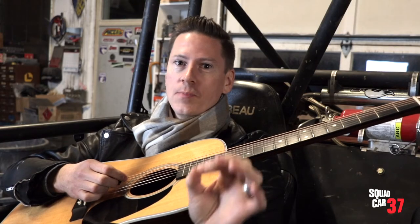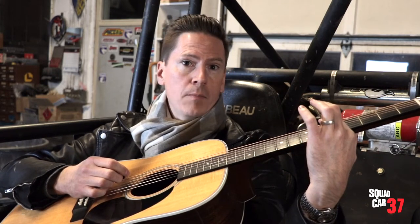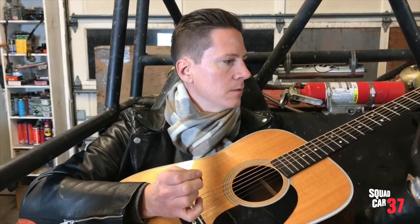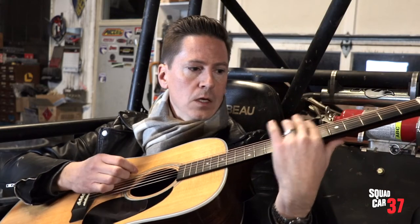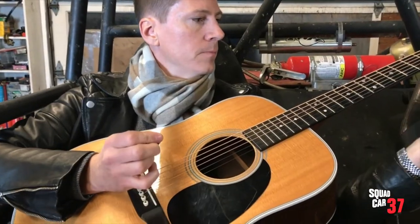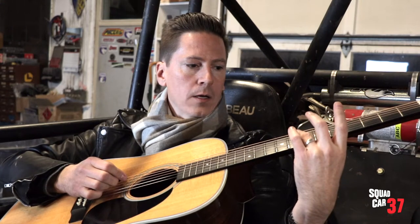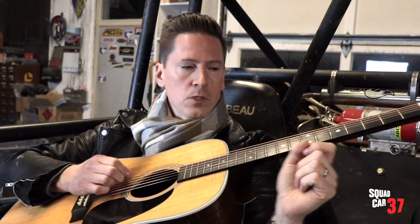Another way to tune your guitar is by using harmonics. Harmonics are the bell-like notes that are achieved by lightly touching the string directly above the fret in certain places. You can get harmonics on the fifth fret, and you can also get harmonics on the seventh fret. Let's assume that my E string is in tune, so we'll use that as the reference. We'll hit a harmonic on the fifth fret on that E string, and then hit the harmonic on the seventh fret on the A string — we want those two notes to match.